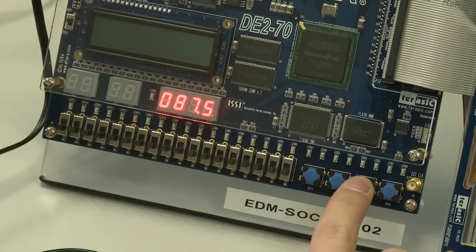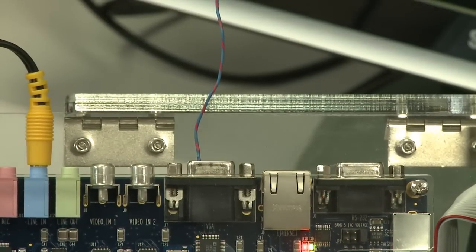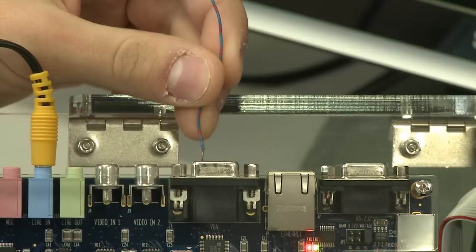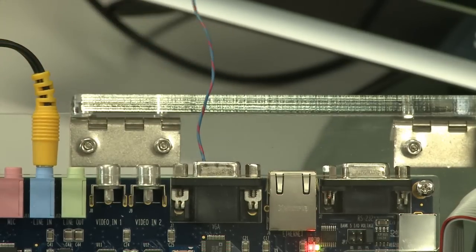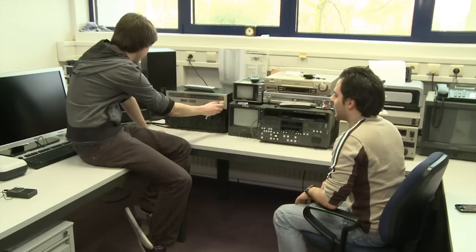By pushing this button we can change the frequency. An antenna is connected to the red pin of the VGA connector. To receive this signal we tune the radio to the 88 MHz channel.